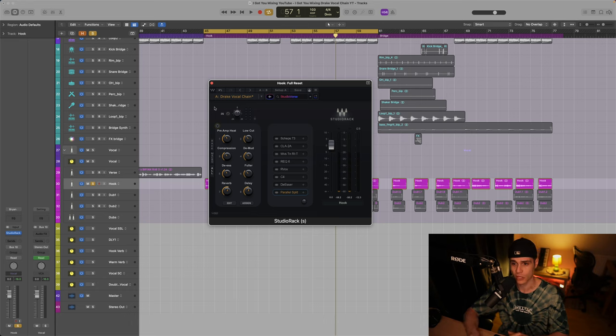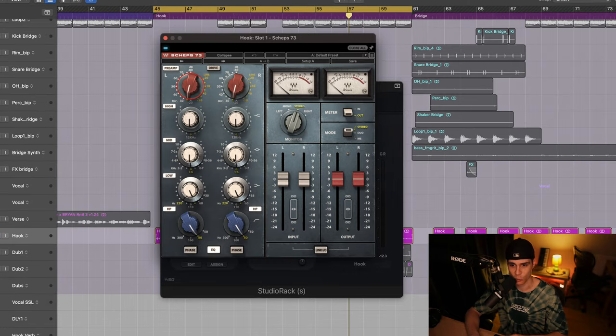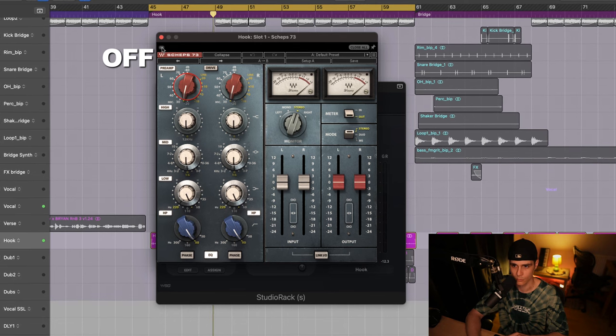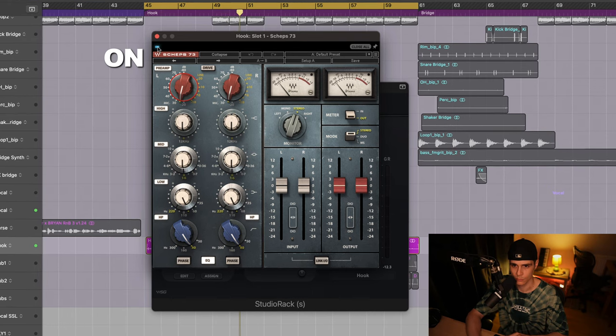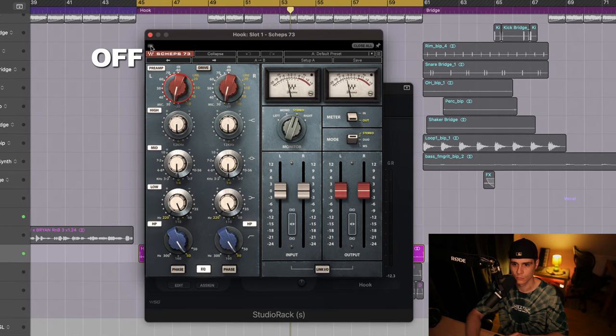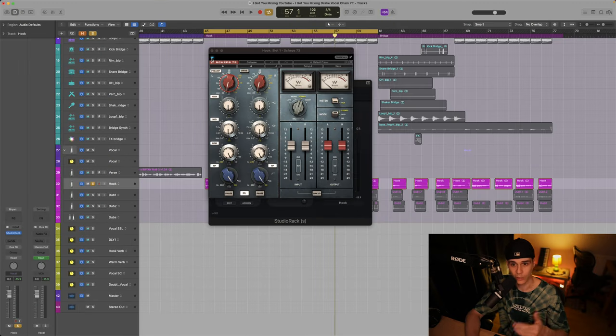Let's start from the recording chain. NOAH40 confirmed that they run Drake's vocals through a 1073, and this is what I tried to emulate here with this Waves plugin — an emulation of the 1073. What I've done is attenuated a little bit of lows and added preamp heat. [Playback] You can hear when I turn it off it gets a little bit boomier. This plugin is just removing that low end and adding preamp heat on Drake's recording chain.